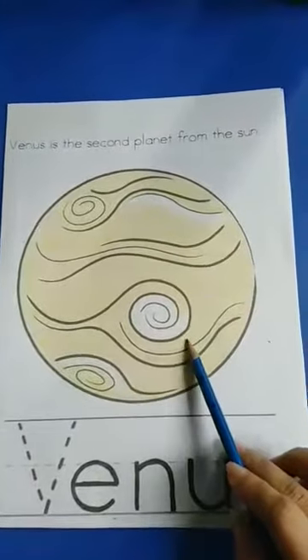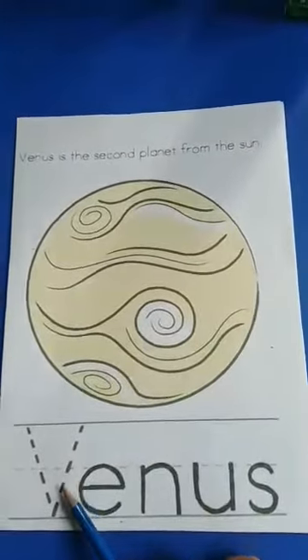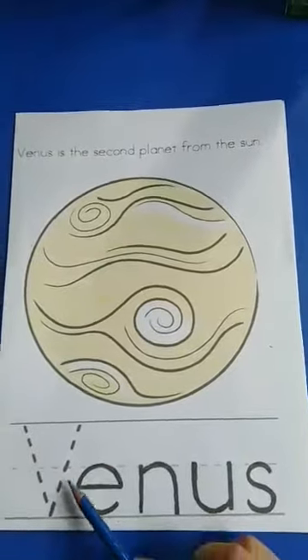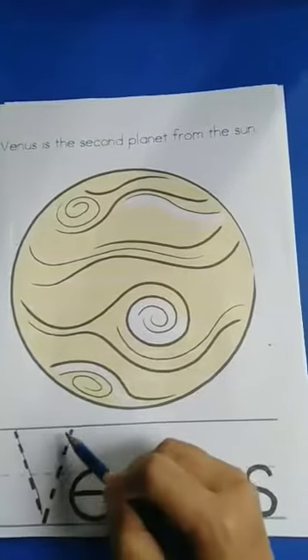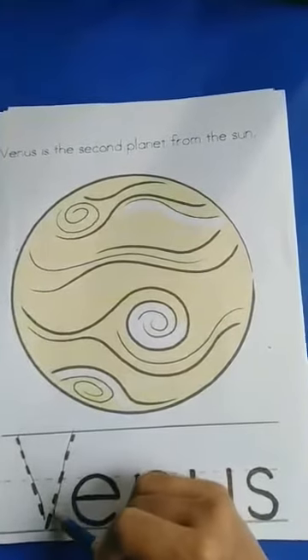This is Venus. Venus. Venus is taught with letter V. Let's trace letter V. V, down, down, V.